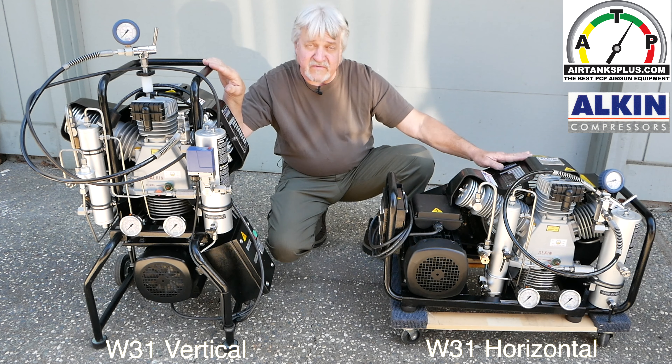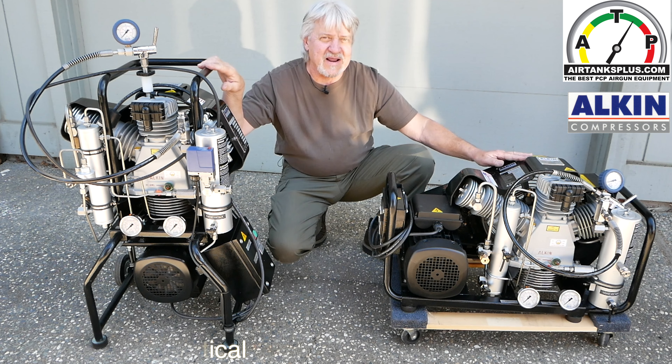How much is sticking up, how much this one's sticking down. If you have any questions, call us at AirTanks Plus.